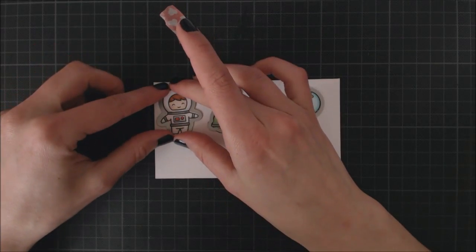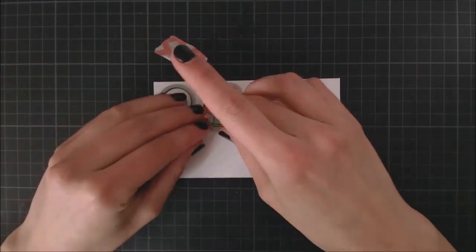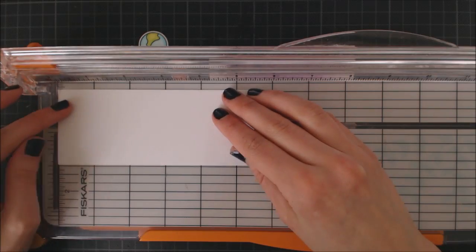After I have all these images colored, I'm going to die cut everything with the coordinating Out of This World dies. And I always use a piece of washi tape to hold them in place as I run my cardstock through my die cutting machine.